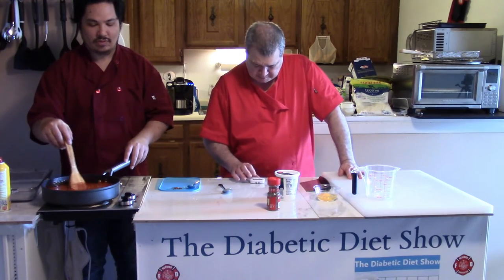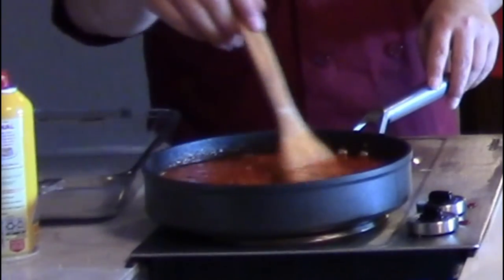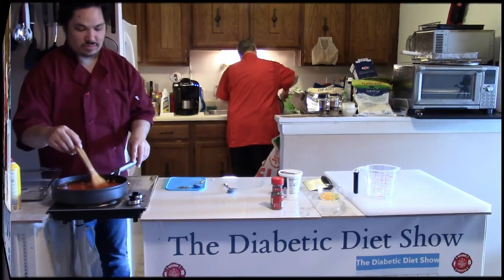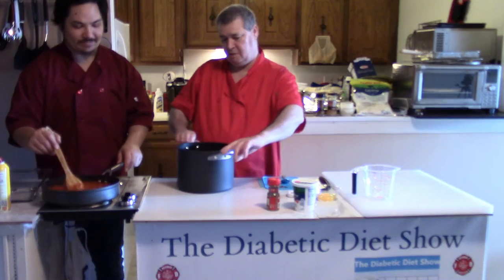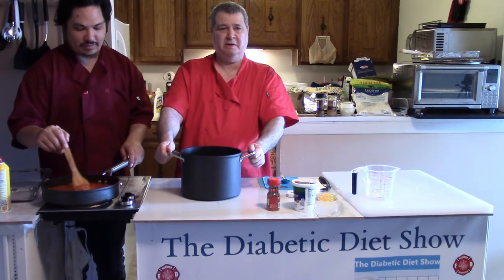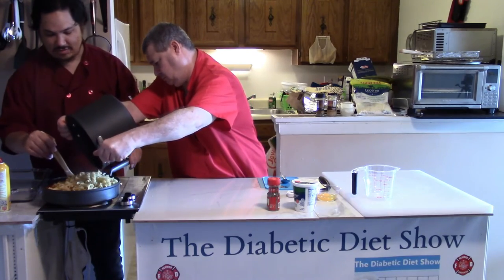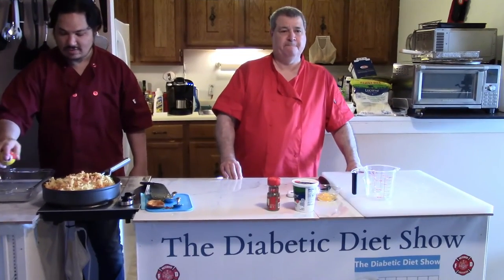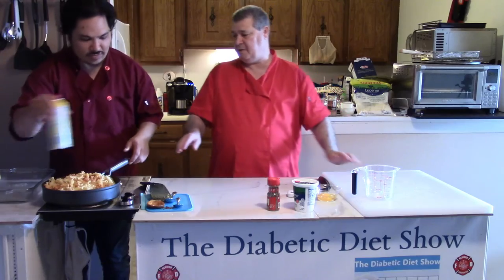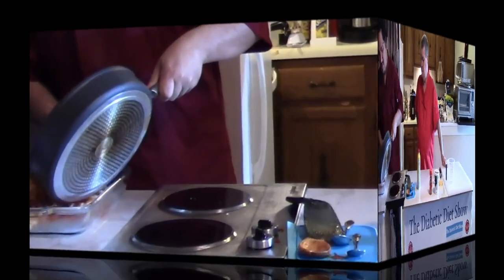Our pasta is done — perfect timing, William. I'll go get that drained while you stir. This pan has been boiling and the handles aren't even hot — pretty cool. Here's the pasta, ready to dump in. William is spraying the pan, then he's going to put the pasta in there. It's heavy, but look at that — it looks great. I really like these pans.